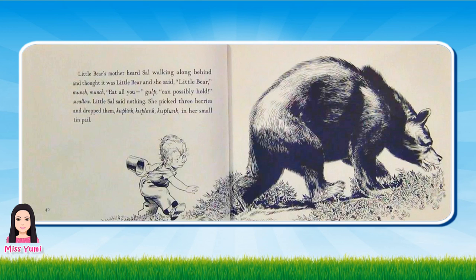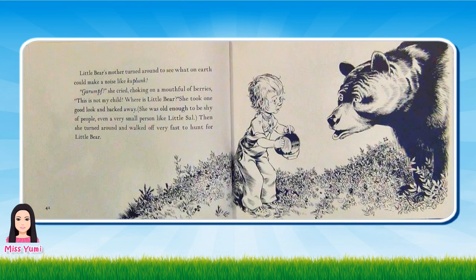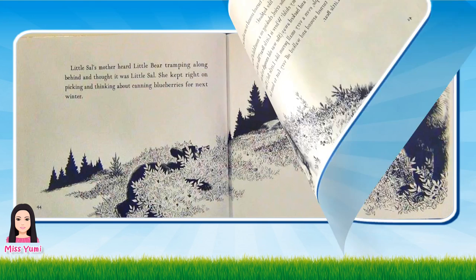Little Bear's mother heard Sal walking along behind and thought it was Little Bear. And she said, Little Bear, munch munch, eat all you gulp, can't possibly hold, swallow. Little Sal said nothing. She picked three berries and dropped them, ka-plank, ka-plank, ka-plunk, in her small tin pail. Little Bear's mother turned around to see what on earth could make a noise like ka-plunk. Grrf, she cried, choking on a mouthful of berries. This is not my child. Where is Little Bear? She took one good look and backed away. She was old enough to be shy of people, even a very small person like Little Sal. Then she turned around and walked out very fast to hunt for Little Bear.